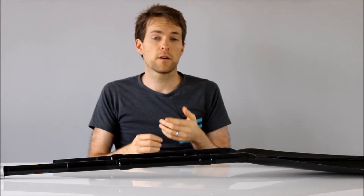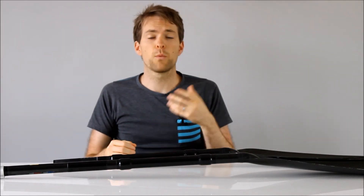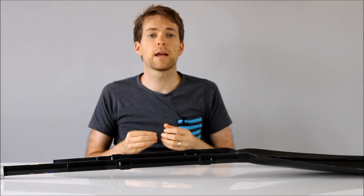Once we have the velocity of the top and the bottom hand and the force of the top and the bottom hand, we multiply these values together and we get power.